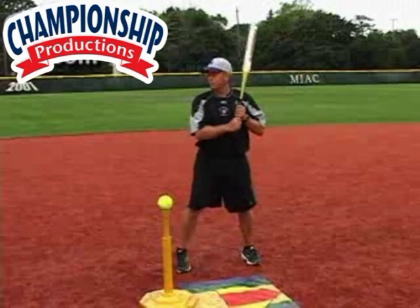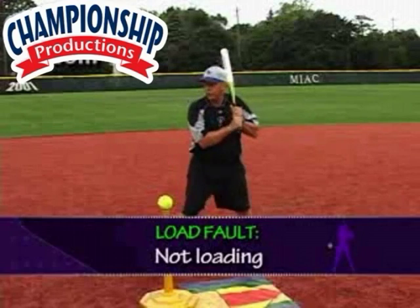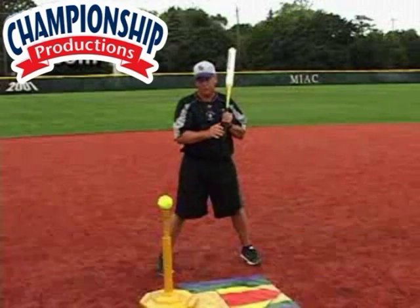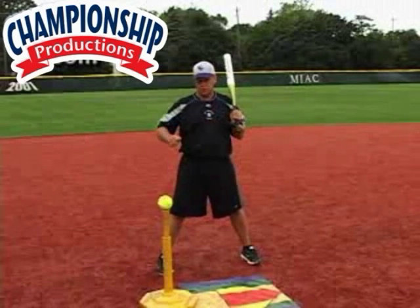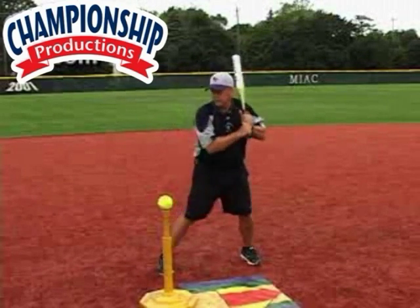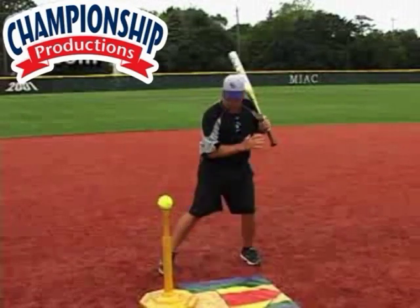A very common problem is no load. They think because fast pitch softball is so fast and so quick that they don't have the ability to time going back. They just stay here and take a short, choppy swing. As a pitcher, you're not afraid of that at all. You're afraid of the hitter who comes back and who can get on time. They don't get too far back, but they do get loaded.